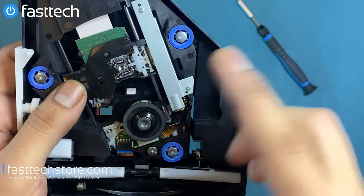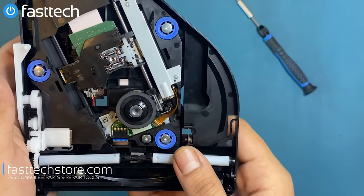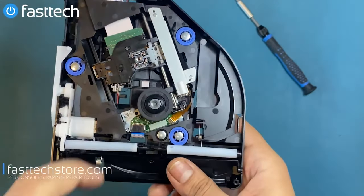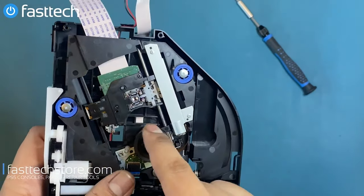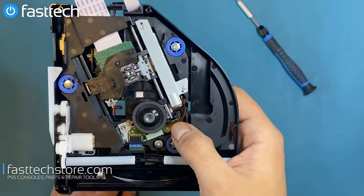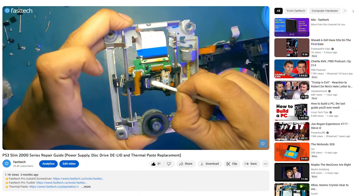This right here is the laser lens. If your PS5 sounds like it's trying to spin the disc and then it stops and tries again, the problem is most likely the laser lens. The first thing you want to do is clean the laser lens using isopropyl alcohol, and you always want to clean the laser in a circular motion as demonstrated here.